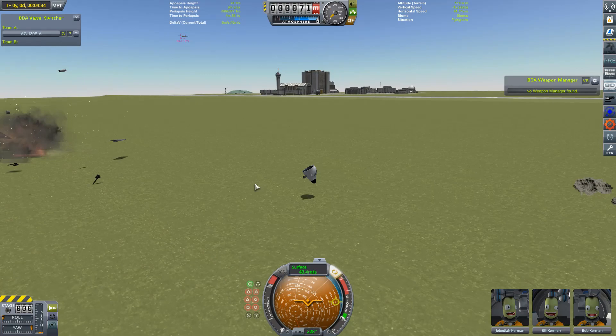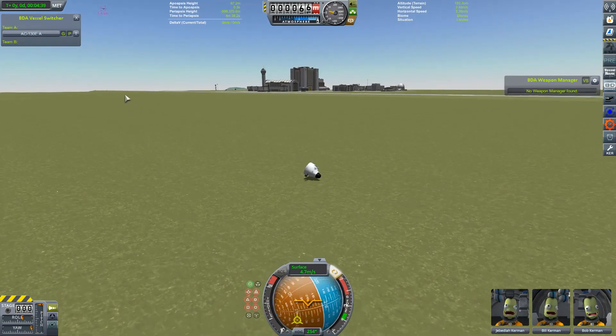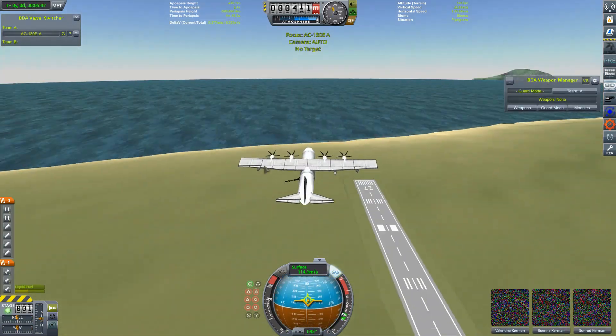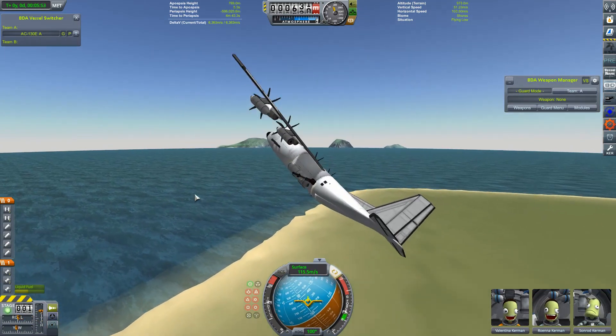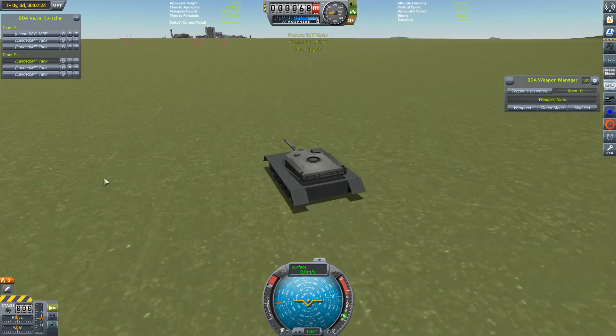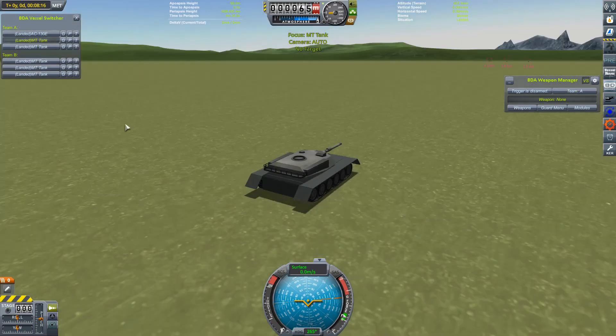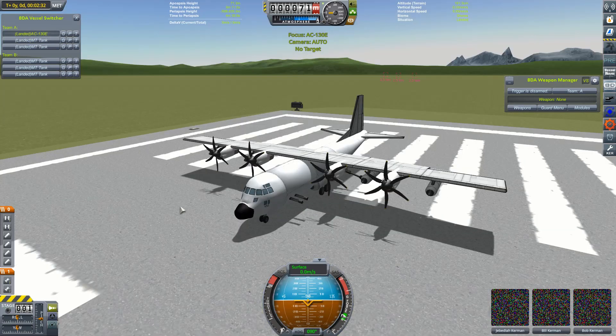I could probably quite happily do that over and over again until the end of the video, but I think we should move on to our next scenario. Did the other craft suffer any damage? Not really. Anyway, moving on. We are under attack. A strike force of three tanks threatens to destroy the KSC, and our defences are only two tanks. But we have an ace up our sleeve — we have the AC-130, who is going to rain death from above and hopefully turn things around for our forces.